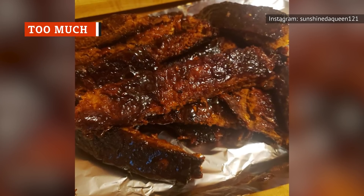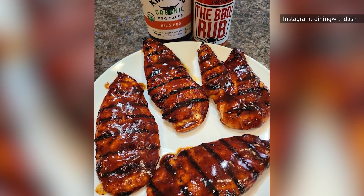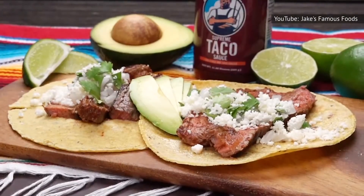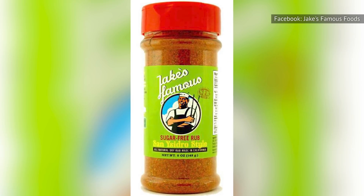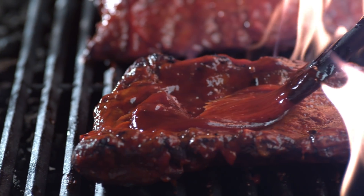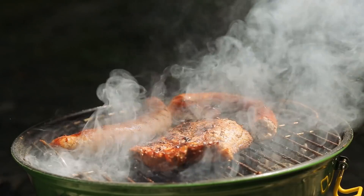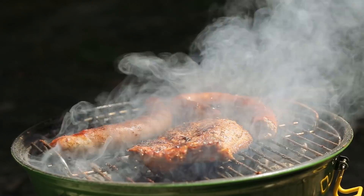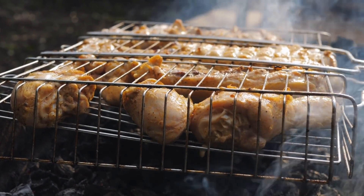If you think that the more barbecue sauce you use, the better, you might want to rethink your strategy. While you may love the tangy taste of your favorite barbecue sauce, smothering your meat in it isn't always the best choice. According to Jake's Famous Foods, a brand that offers its own line of barbecue rubs and sauces, it's tricky business determining the right amount of sauce for your meat. Add too much and you can't taste the meat; add too little and your meat may taste bland. Factors such as cooking temperatures, cooking time, amount of sugar and water in a sauce, and size of your barbecued item all matter.